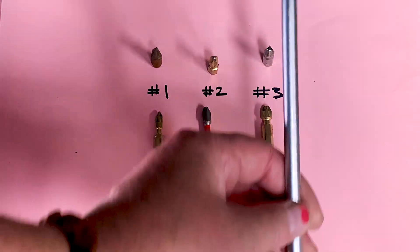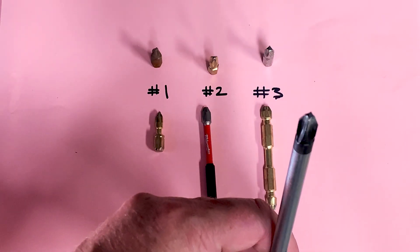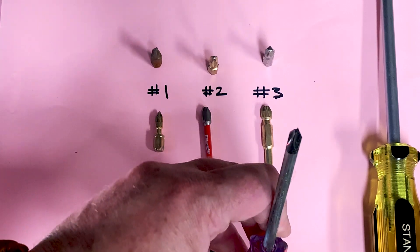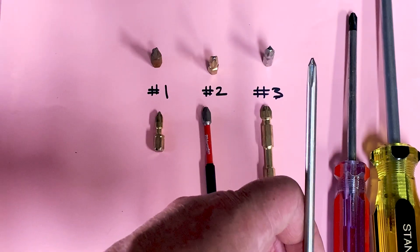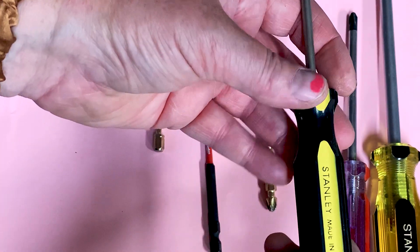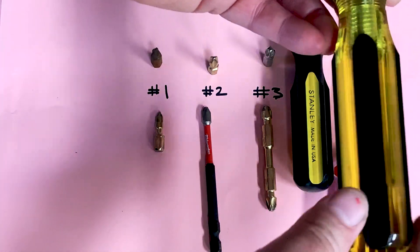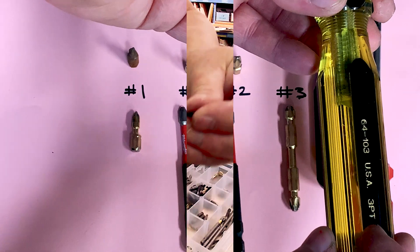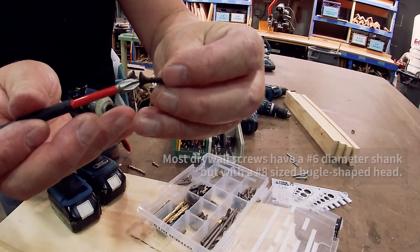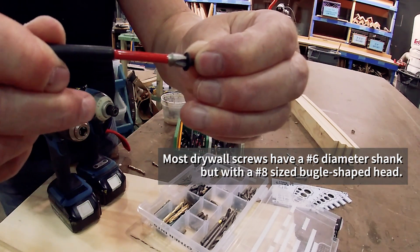These three numbers match up with your standard screwdriver. This is a number three Phillips screwdriver, this is a number two Phillips screwdriver, and this is a number one Phillips screwdriver. Often they will be marked on the handle. Your standard drywall screw takes a number two. It's a number eight screw, and it fits in nice and smoothly — it's tight, it doesn't wobble around. That's a good fit.